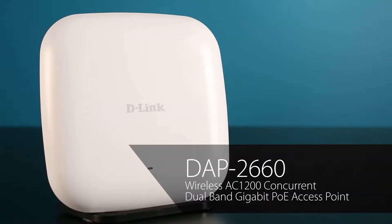Hi, I'm Steve Olin, Product Marketing Director for D-Link's Business Switching and Wireless Products. Today I'm going to give a brief overview of the features and benefits of the DAP2660.